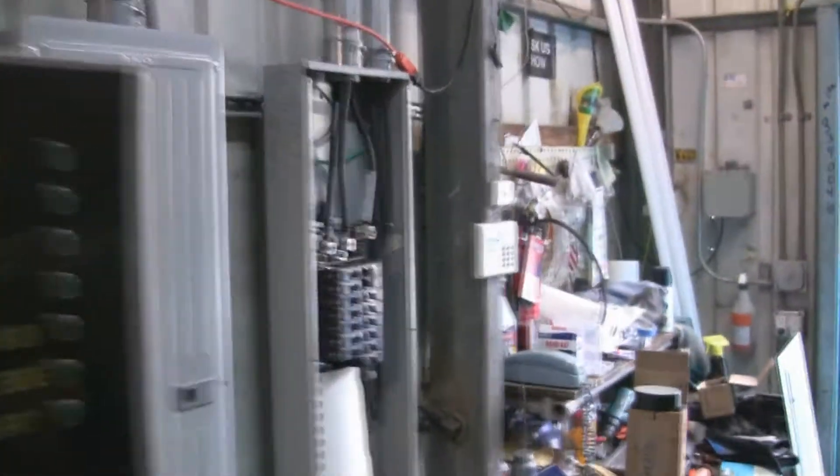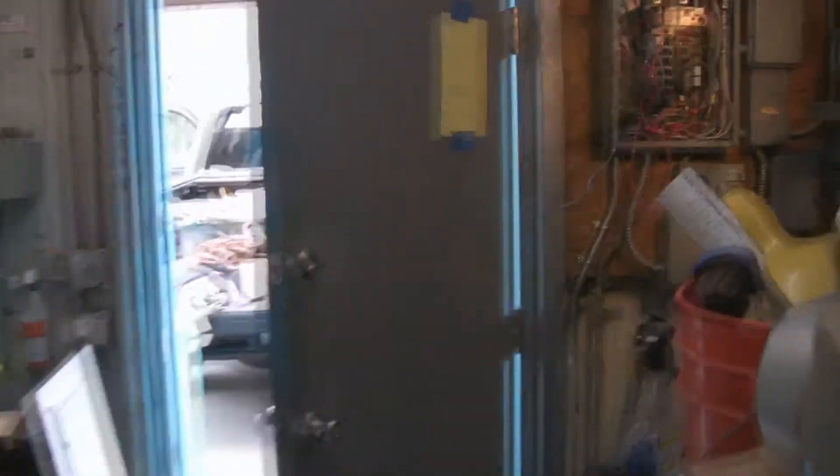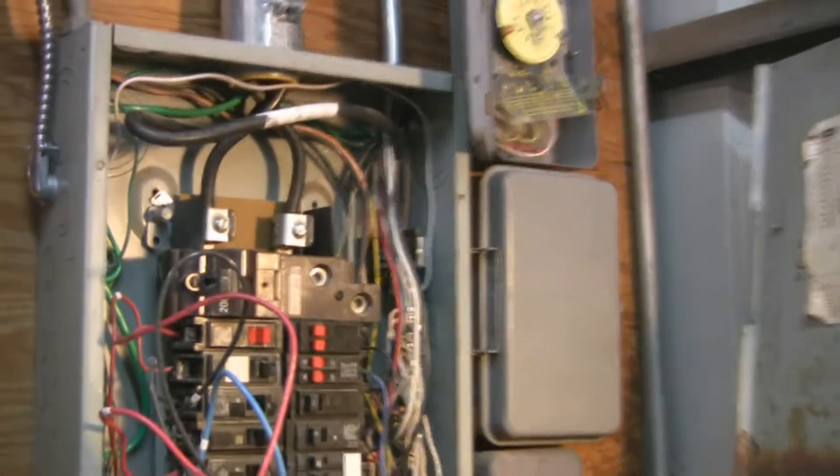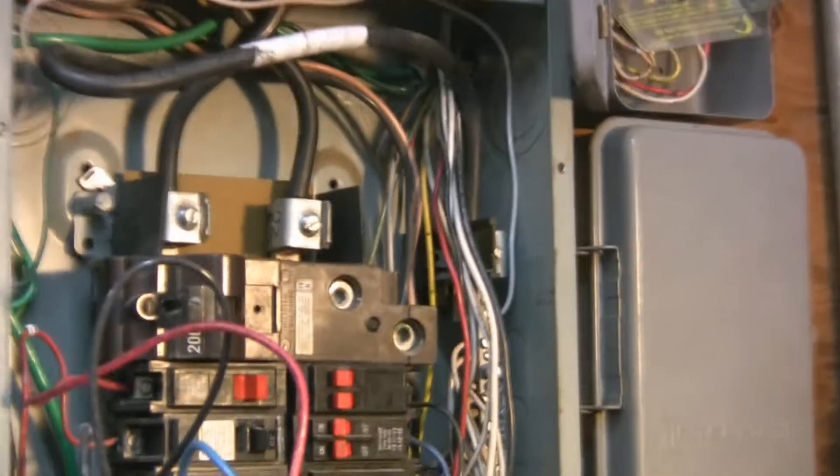Just taking a look at that old panel, you can see why it needs to be replaced. Right now I've got it temped in, but that 200 amp breaker I can't even turn it on and off anymore. So I've got it fed through the made lugs only.